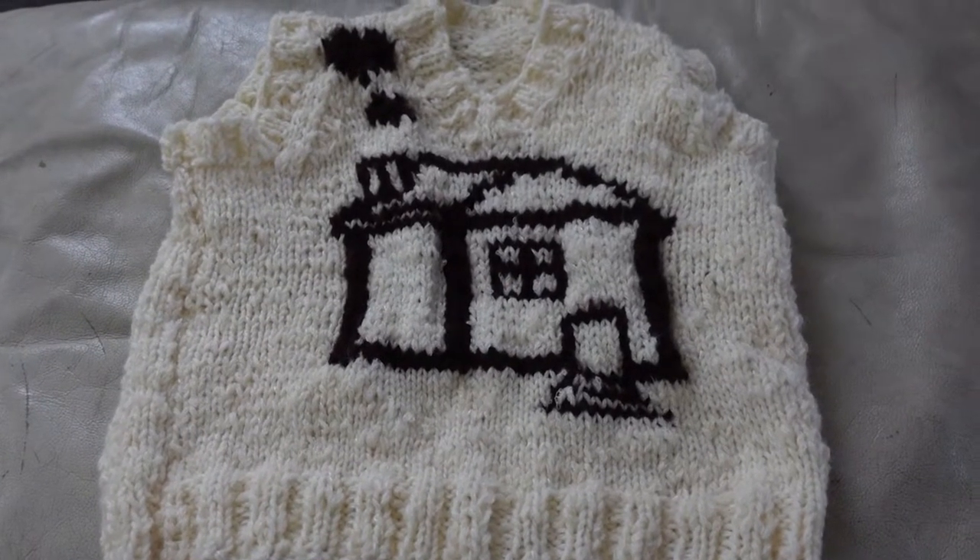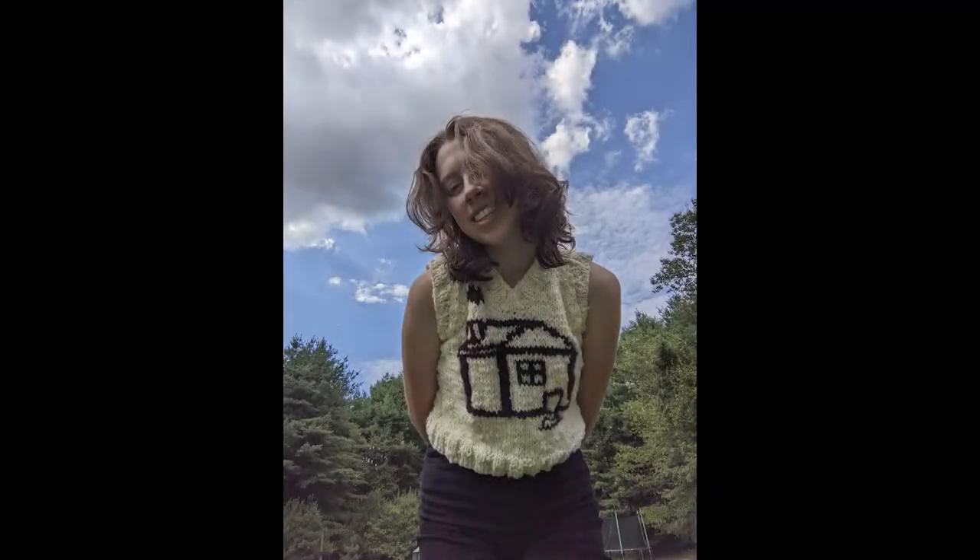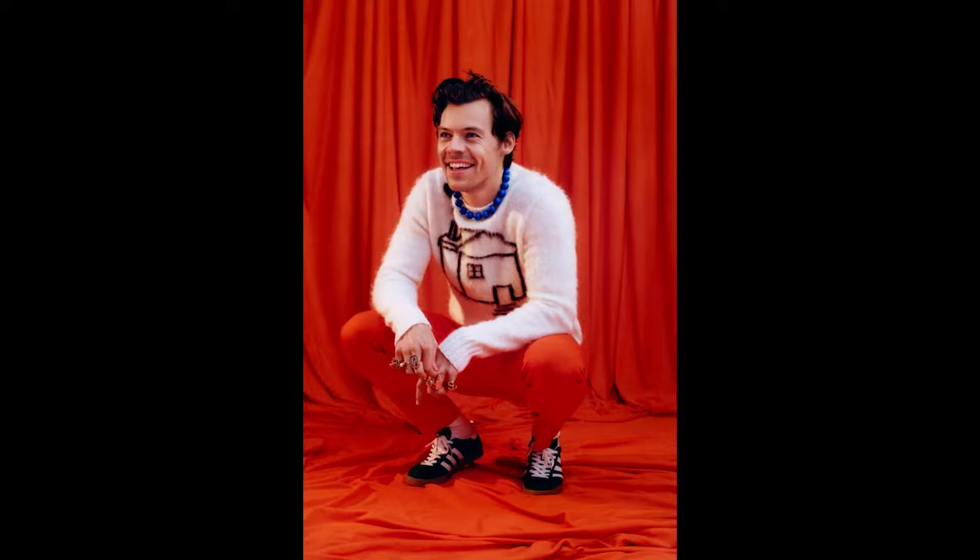Hey guys, it's Rosie. Welcome back. Today I'm going to show you guys how I made this sweater vest. This sweater vest is inspired by one that Harry Styles wore when he released his new album, Harry's House.